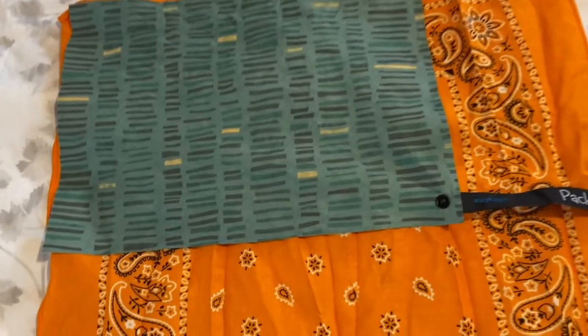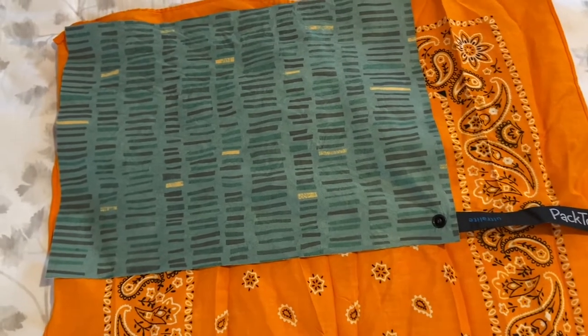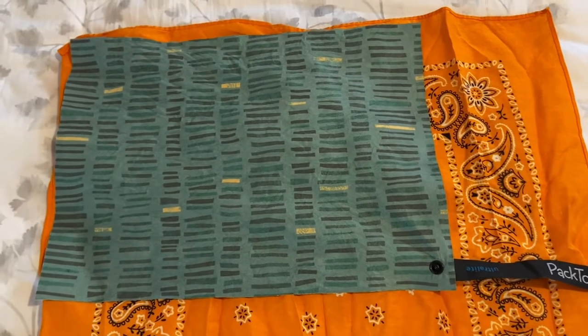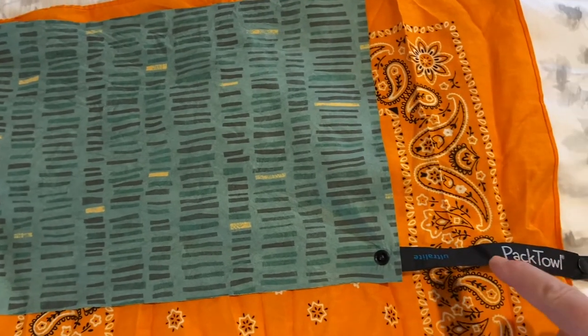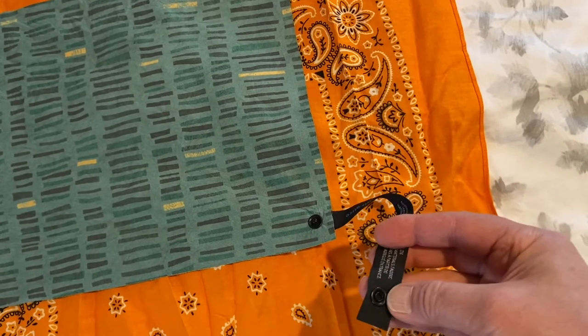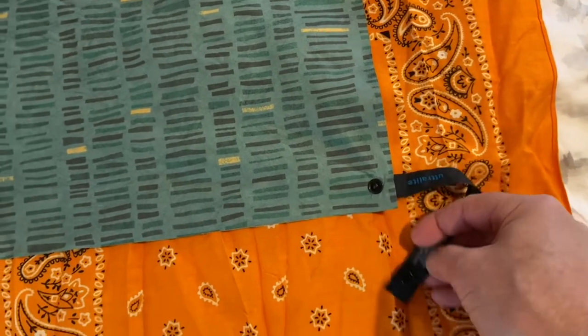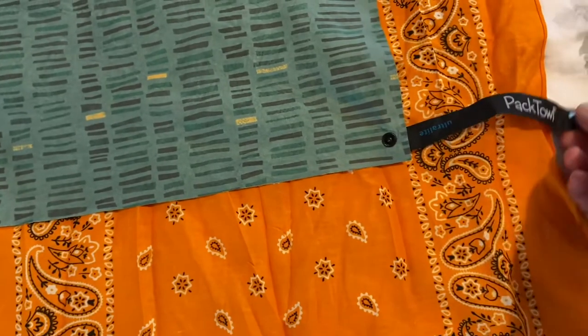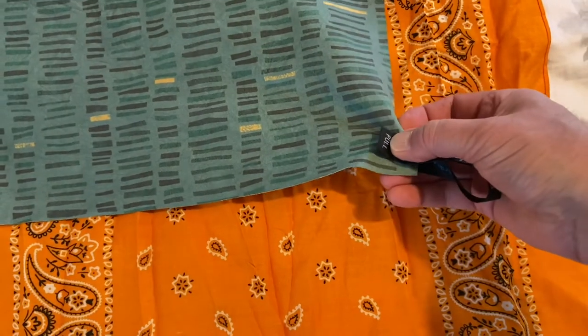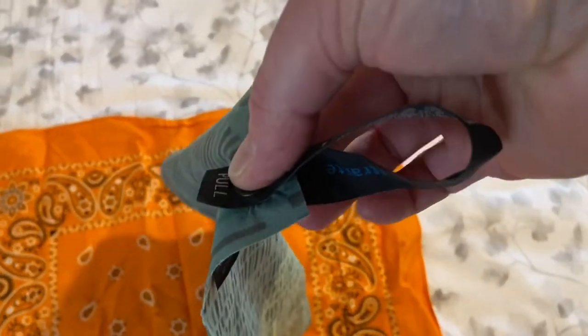There are two major differences between the bandana and the pack towel. One is the pack towel has a real nice snap closure, so you can actually take that and snap it over on itself and hang it from your pack very easily.